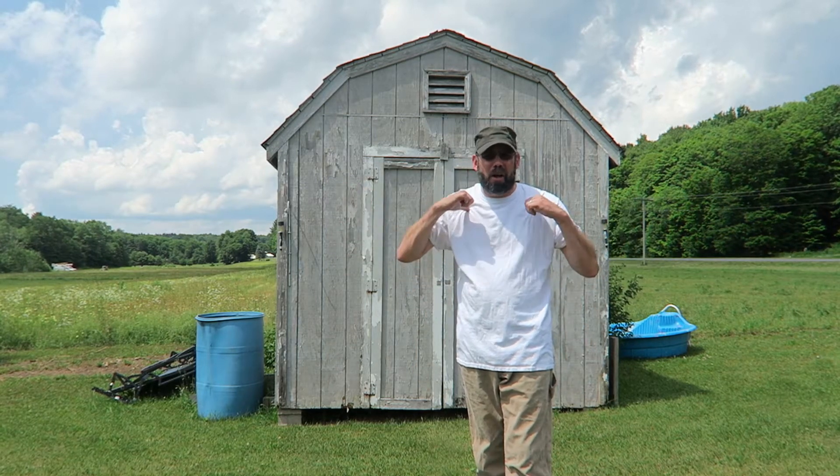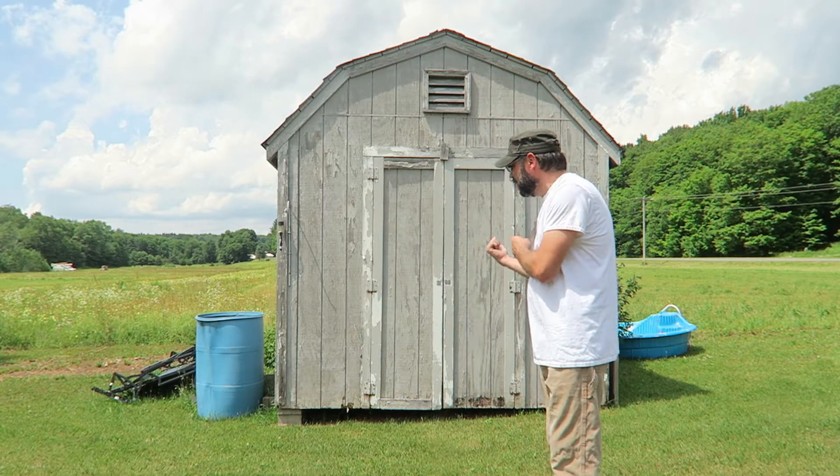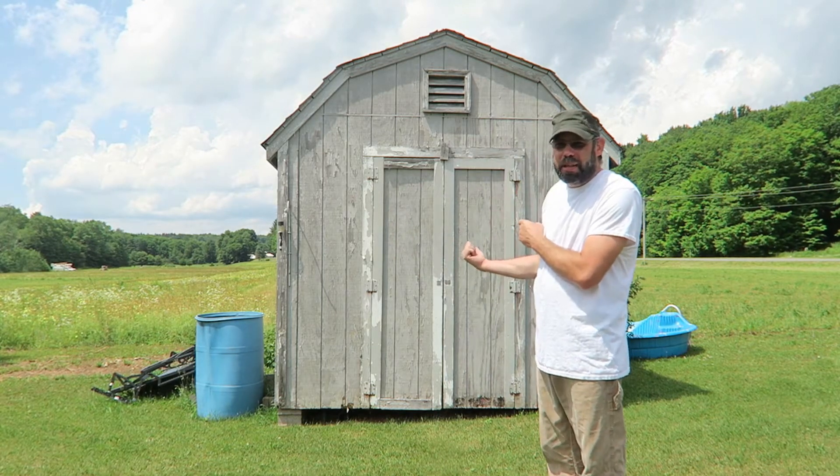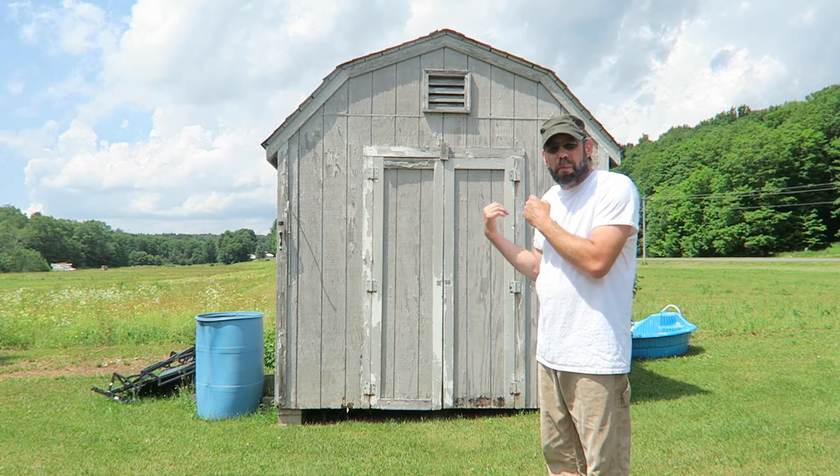Hello everybody, it's me Quasi and I got a new video for you guys. This one might take a little time to get done in editing, it's gonna be a long project. It is gonna be a craft project, even though it's not gonna be doing with foam and everything else, but sort of it is. I'm gonna take this shed here, I'm gonna fix it up and I'm gonna turn it into my own little shop for all my projects.